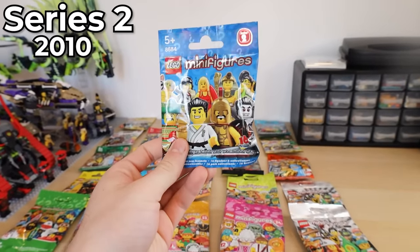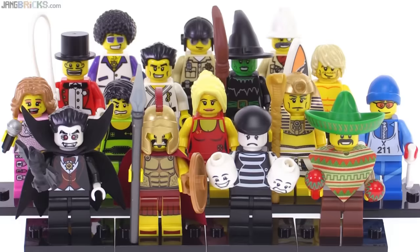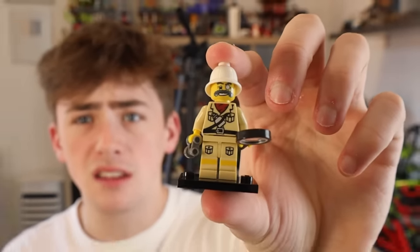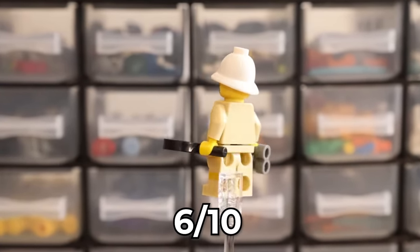With series two, which was honestly another banging series — I don't know what they were putting in these things, but for the first few years, these were unreal. Give me something good. Okay, I'll take this. Just a standard minifigure here, nothing crazy.